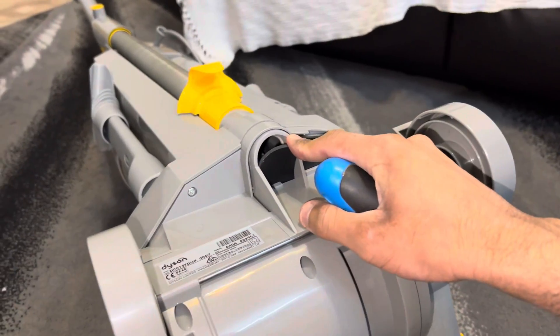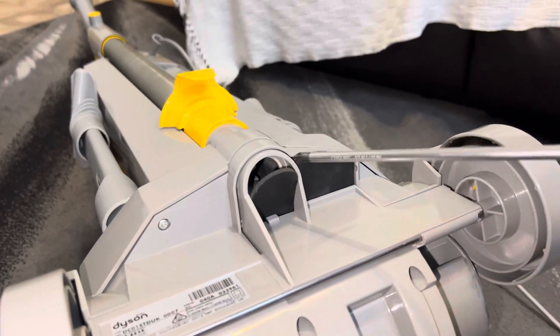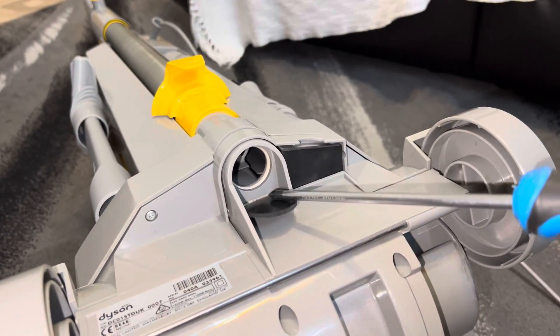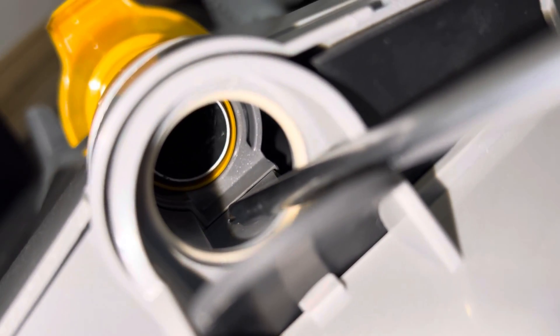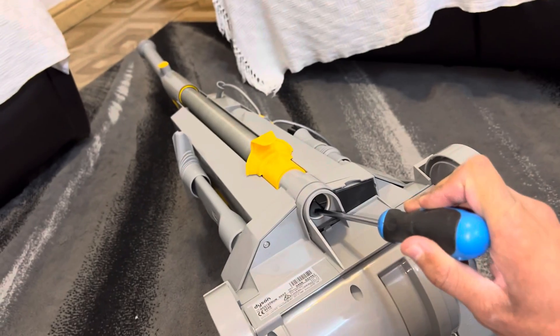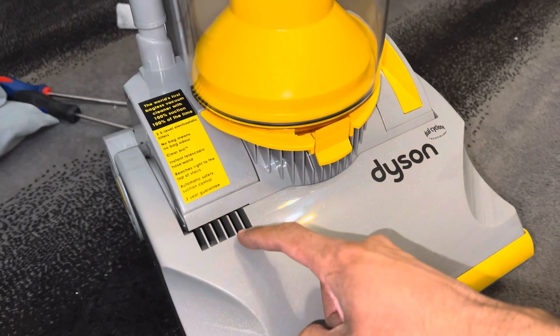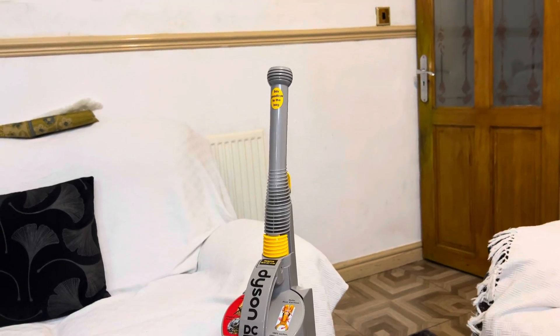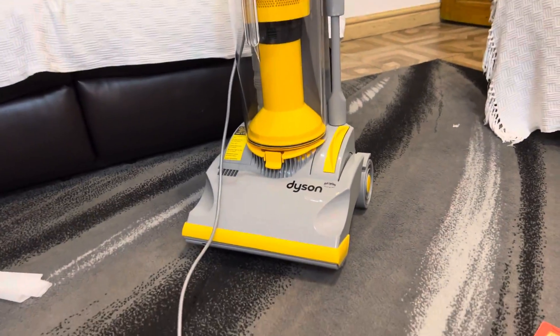Here's a DC01 fact some of you might not know. Inside here, where the blockage inspection port is for the hose and wand, some DC01s have a feature where there would be a triangle-shaped valve for the end of the wand to press into when the wand is located back into its position. When that valve is pressed, suction goes inside that valve and it allows the motor to breathe out of the vents. And that's the Dyson DC01 now fully assembled.